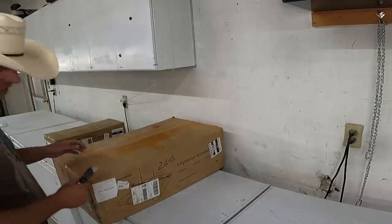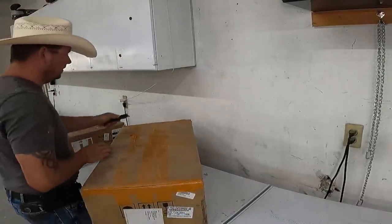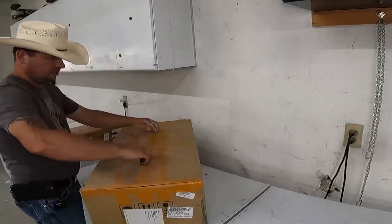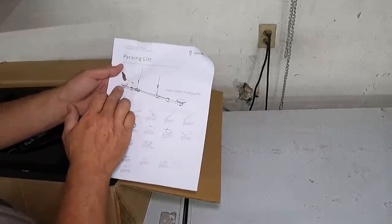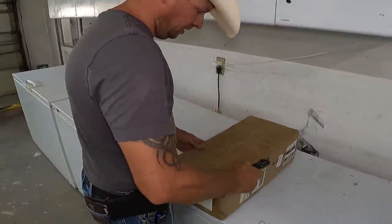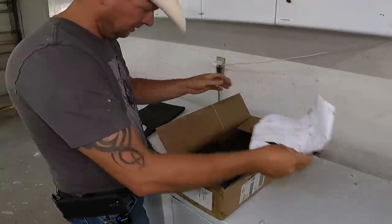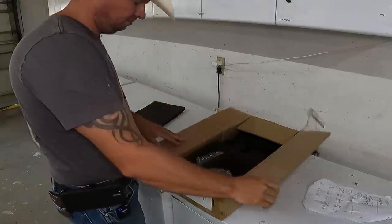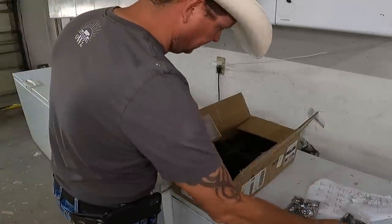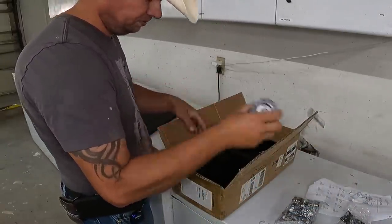Our next box here appears to contain what looks like the GPS antennas for the auto steer — there's a packing list, GPS antennas on some sort of rod, and more antennas. One last box here — this is a little one but it's actually the heaviest out of all of them. What's in this box? Accessories. So we've got some brackets, more brackets, a whole bunch of these things — bushings of some sort, quite a few of them — and these are sleeves, I guess, for something.